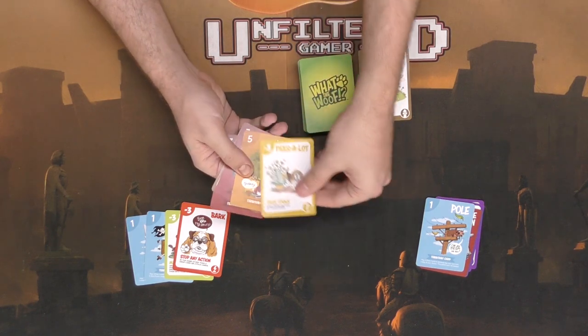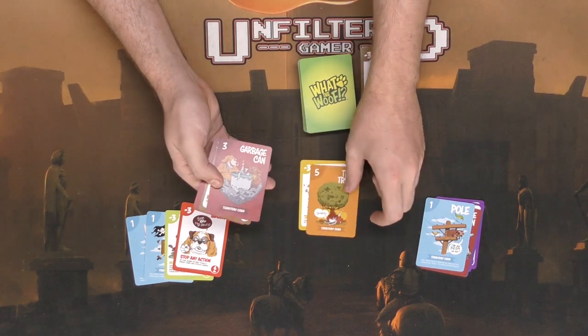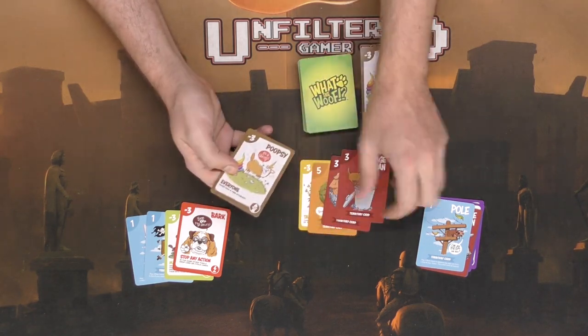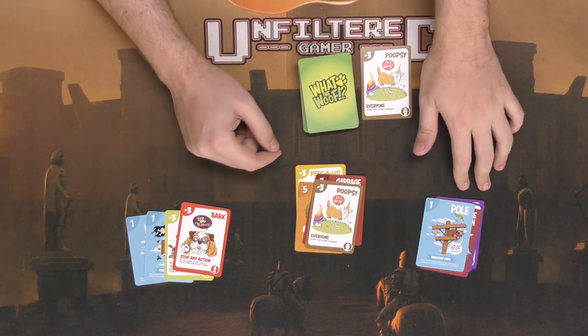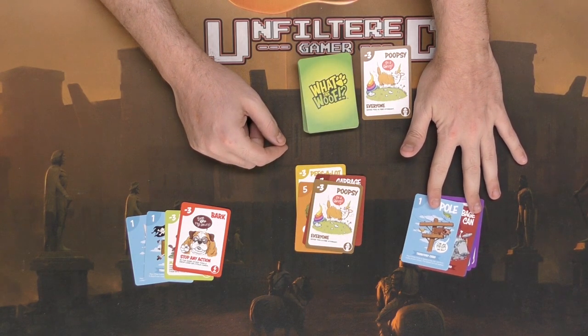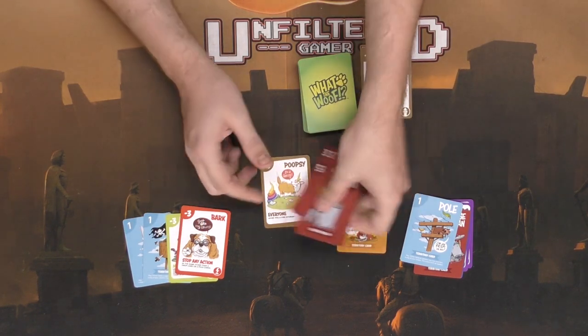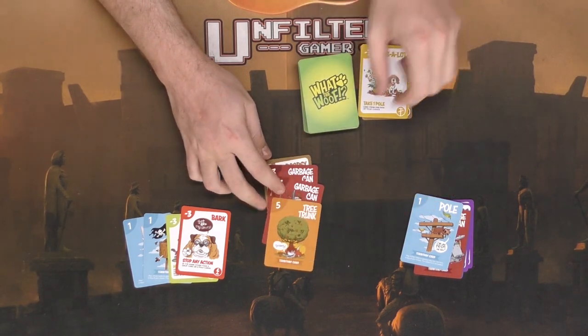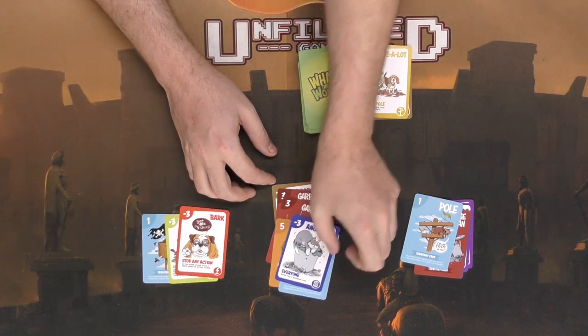Now it's this player's turn. He's got Peas-A-Lot — take one pole from one dog of your choice — plus a plus five, two plus threes, and a Poopsie. Since we know nobody has fire hydrants right now, he saves Poopsie for later. He plays Peas-A-Lot on the other player, taking a pole from him, then draws a card as well.